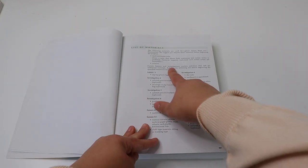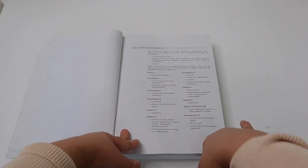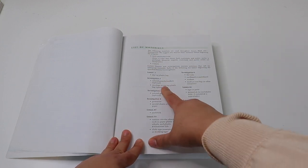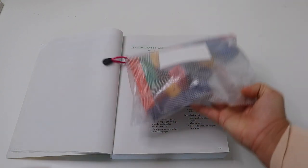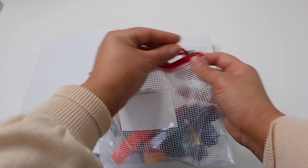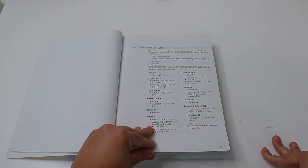There is a list of materials you'll need for the investigations. A lot of people say Saxon math is boring and doesn't have activities, which is totally false — they do have activities. My daughter did investigation two and had so much fun. I pulled out her fraction manipulatives when she was learning about fractions and percentages, and she really enjoyed using them alongside the investigation.